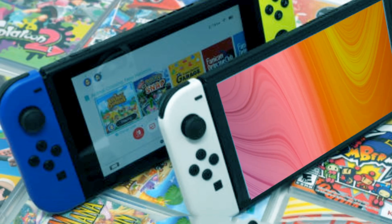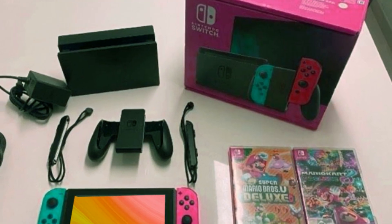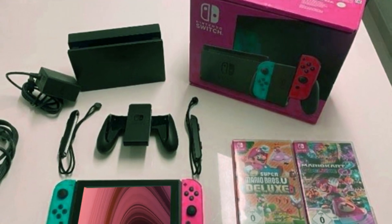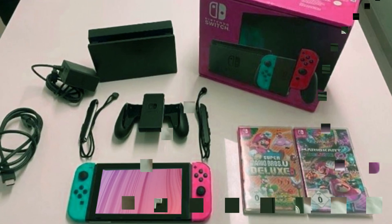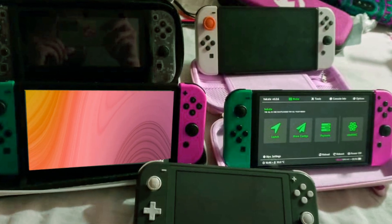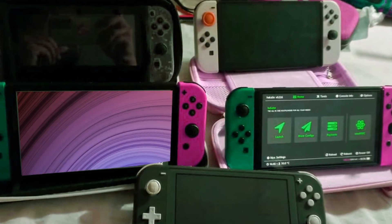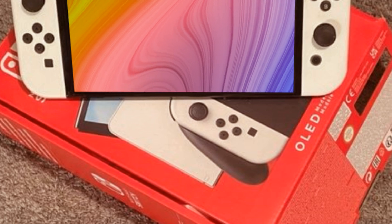I adore my Switch. I enjoy taking it with me when I travel, and I don't mind the lower performance compared to other platforms. What I don't like about my Switch is that it doesn't offer a lot of game selection. I believe we will see more variety on the Switch 2 — not only because it provides significantly improved performance, but also because major publishers such as Activision Blizzard appear to be genuinely considering bringing their titles to the Switch 2. And this is what I'm most looking forward to.